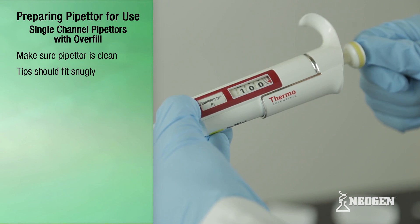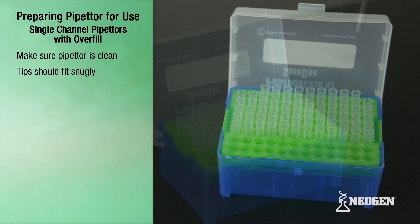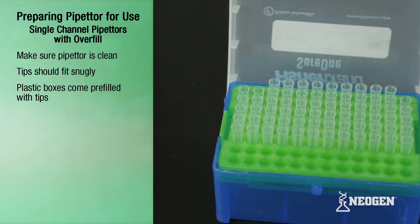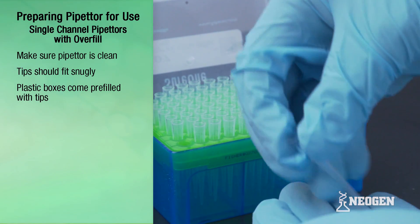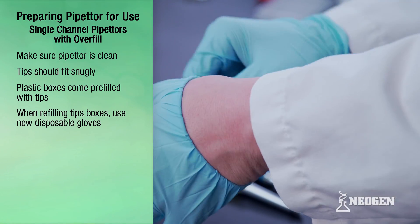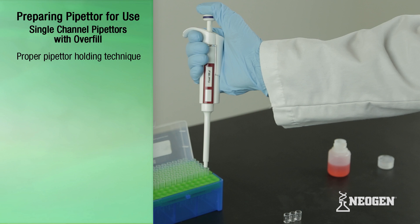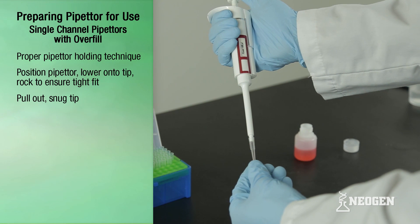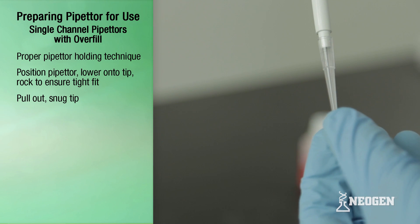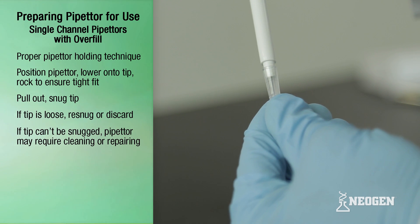Once the correct pipetter and volume is selected and functionality is verified, the pipetter is ready for use. The first step is to attach a plastic tip to the end of the pipetter. Neogen recommends using plastic tip boxes instead of attaching them by hand. When refilling tip boxes from bags of tips, be sure to wear new disposable gloves. Attach a tip by holding the pipetter with your thumb on top and the finger hold facing outward, then lower the pipetter down into the tip. After attaching, pull the pipetter out and snug the tip by pushing the upper part onto the nozzle by hand. If a tip is loose, re-snug or discard it and attach a new tip. If a tip can't be snugged, the pipetter may need to be cleaned and repaired.